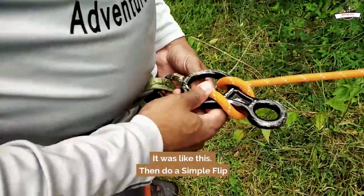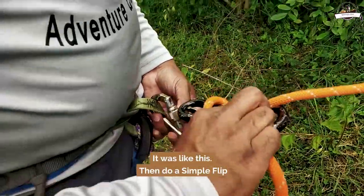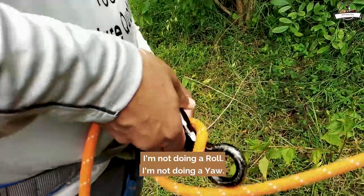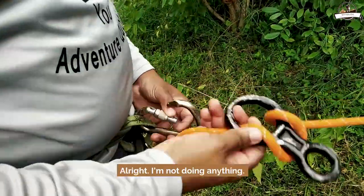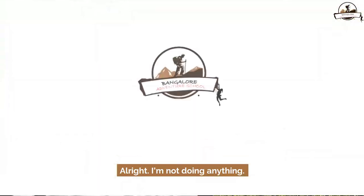It works like this — do a simple flip. I'm not doing a roll, I'm not doing a yaw. I'm not doing anything, just this flip.